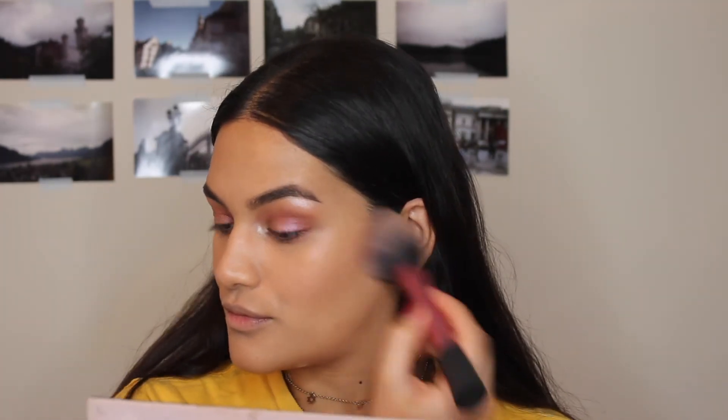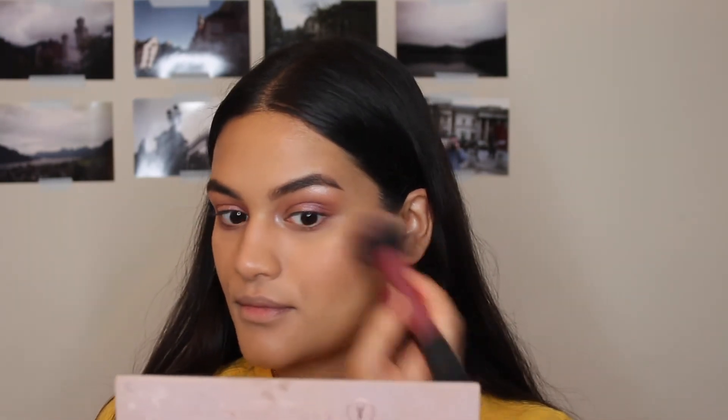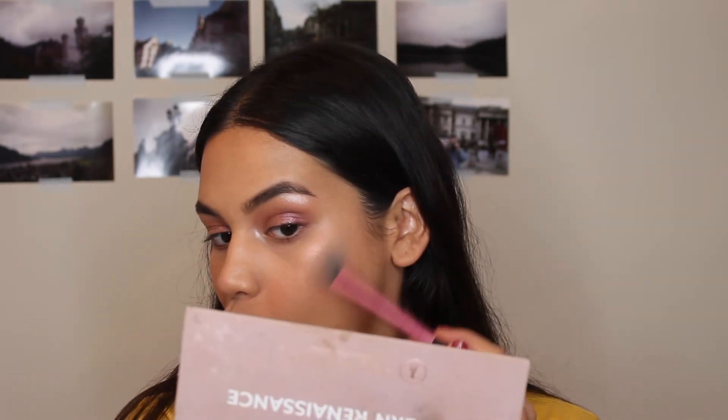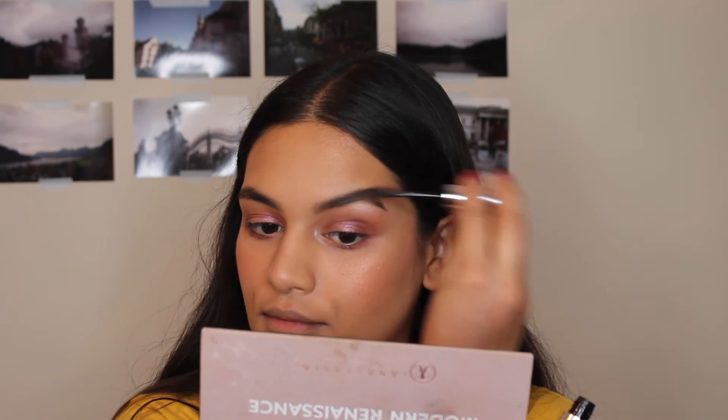I'm pulling out this blush from Too Faced — it's the Sweethearts blush in Peach Beach. I always like using it; it's just so cute. And now I'm taking an Anastasia highlight — I believe it's in Pink Hearts from that crazy highlight palette they have. But this shade is actually really wearable and cute; it has just a pink shimmer to it.